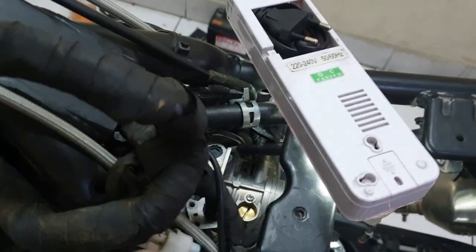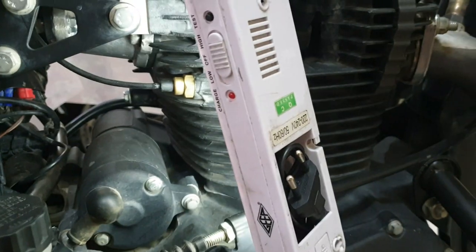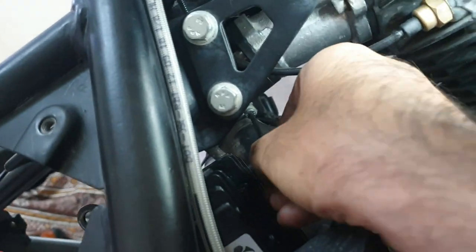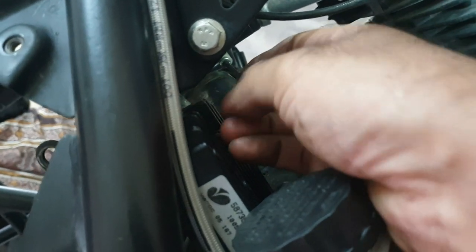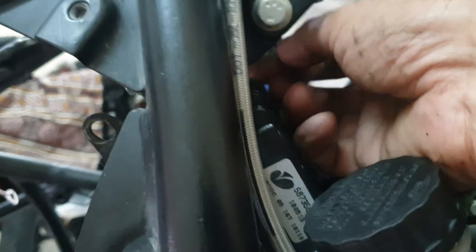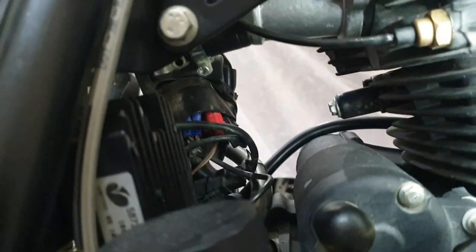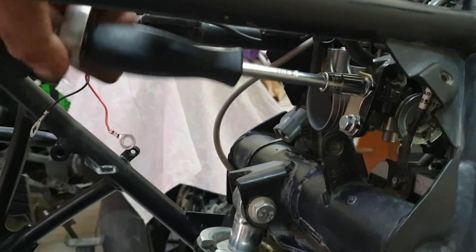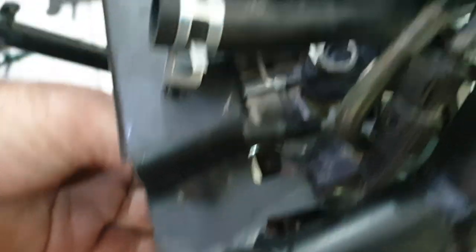Now we have access to the throttle body. I'm using a 3mm Allen key to loosen this clamp on the right side — this is the kind of clamp they should have provided instead of that zip tie on the other side of the manifold. Next, open these two 10mm bolts that hold the throttle cable bracket. That's been loosened — it's now detached from the cable knob and ready to come out.